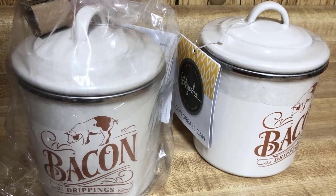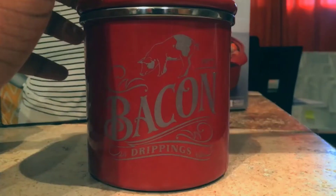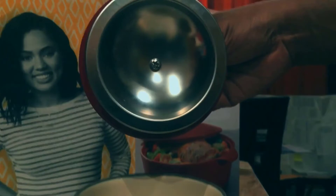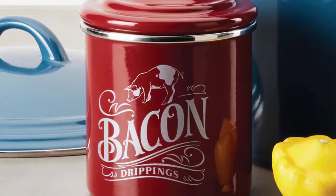Unfortunately, though, it's just that lid on the container, with no filter in between to strain out bits of food. This is a significant setback if you're looking to reuse your bacon fat, and I really don't understand why they would have left this out of the design.